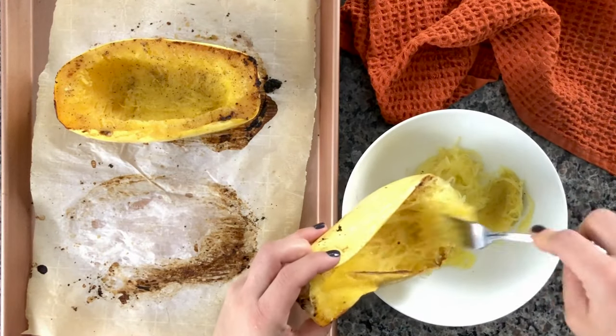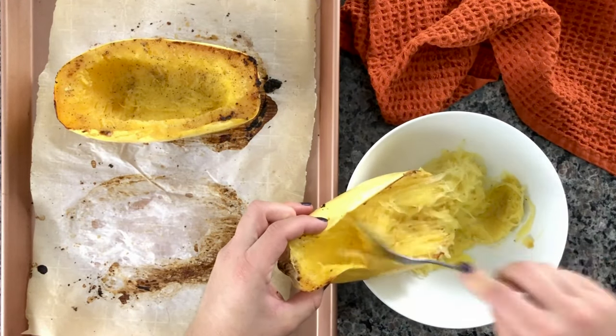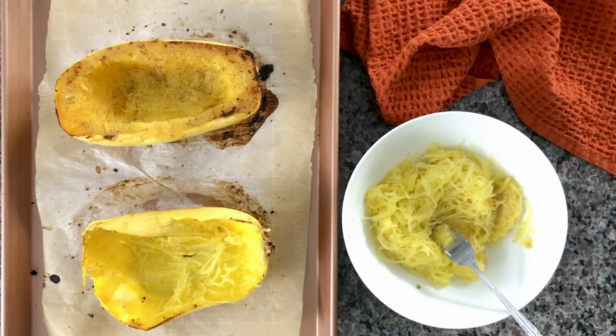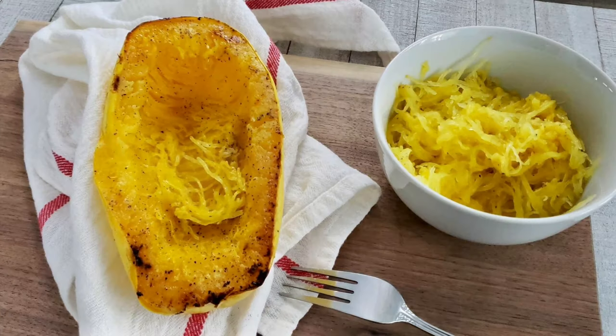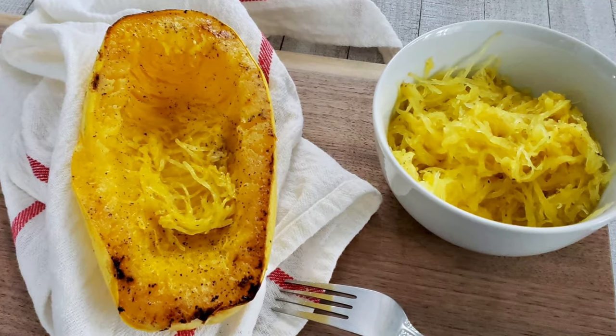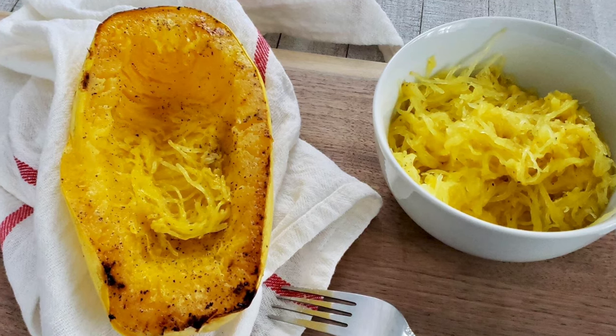You can add more seasonings to your squash for a bit more flavor. I personally love squeezing some fresh garlic and adding some Parmesan cheese — you can even add some butter for more flavor. You can also scrape one side and season it one way, then season the other one completely different. It's totally up to you and what you enjoy.